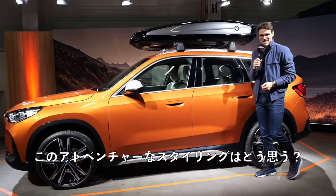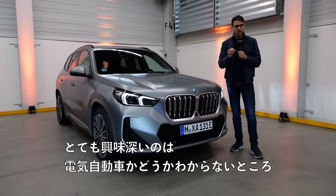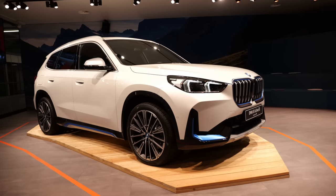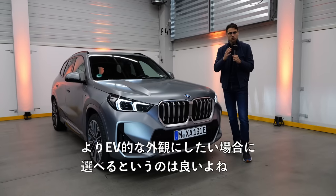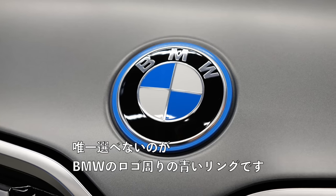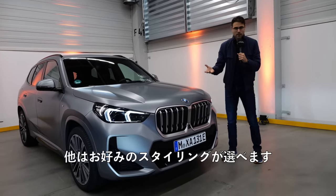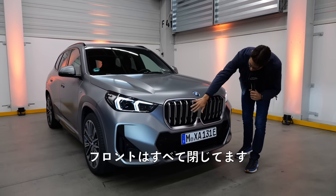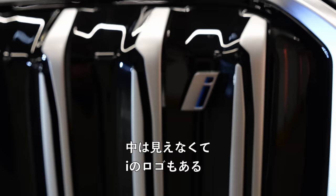This here is the all-electric BMW iX1. The very interesting thing is you can't really see it's an electric one, because on the standard side it would come with more blue accentuation, but you can de-select it for a normal non-EV look. I think that's a good thing — you can choose if you want it to look more EV or not. The only thing you cannot de-select is the blue ring around the BMW logo. Other than that, you can pick your favorite styling, for example the M Sport with this really sporty kidney — all the way closed in the front.